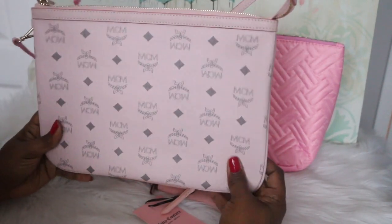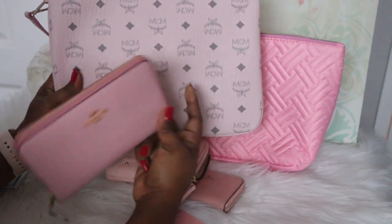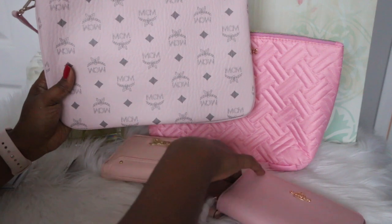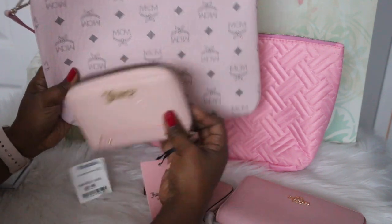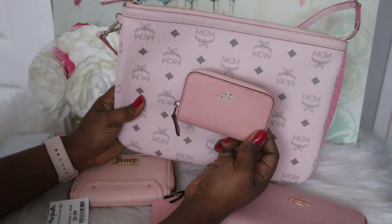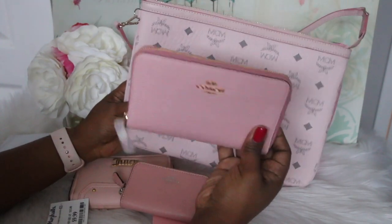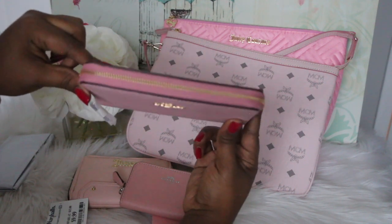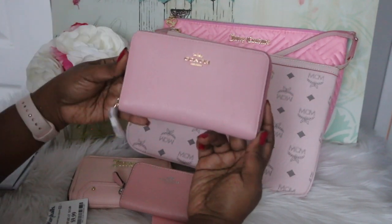Alright, this is the pouch that comes in the MCM bag — the MCM pink is definitely a lot lighter. You can see how that looks compared to this; it's so pretty. The macaroon looks a little bit more peach compared to the pink on this. My little medium one is so cute — it coordinates with that really well. Look at that, that is so pretty! I paid $68 for this and it was worth every penny. Look at that zipper — I love that. I'm so happy I was finally able to get this. I thought I could wait for it to go on sale or be a little cheaper, but I did not want to risk not having it.